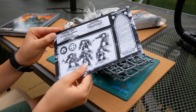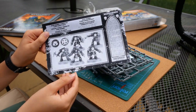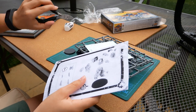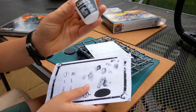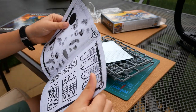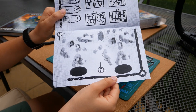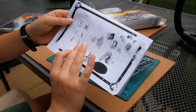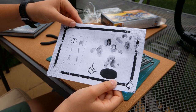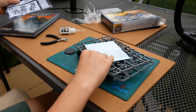Now here we have the instruction manual. This is a very old instruction manual, so you may find it kind of hard to build, but that's why I'm going to be building it with you. You're going to need your clippers and your plastic glue for this. It's a very basic instruction manual — nothing like we see today with modern models.